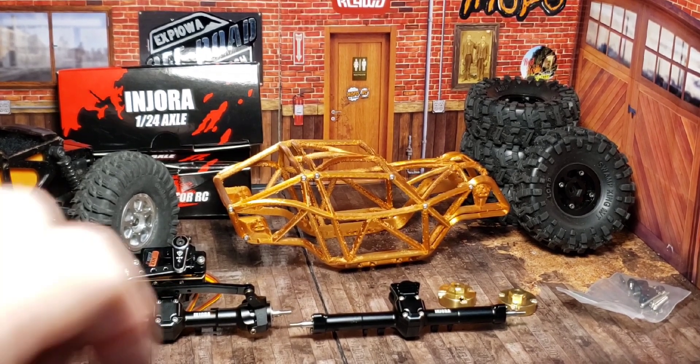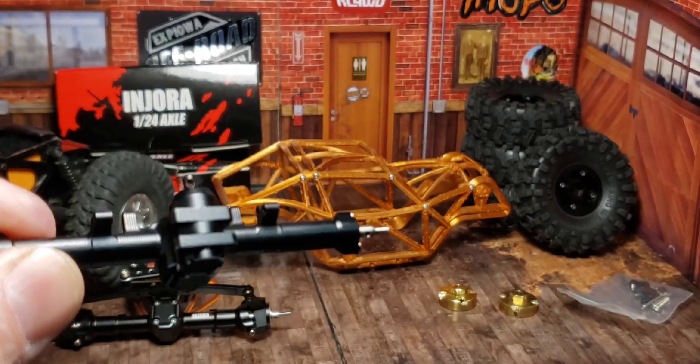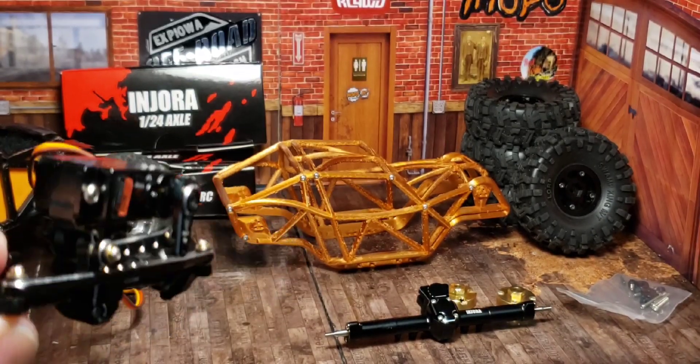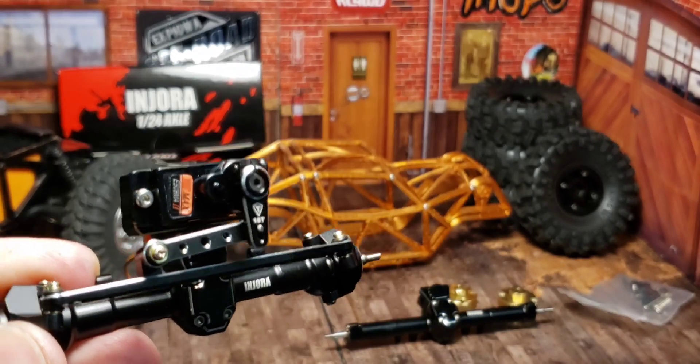My Injora plus four axles finally came in. These are really nice — the same ones I put on the Olympus build that you saw earlier. And I've gone ahead and put an Emacs on there with a brass Samix servo mount.